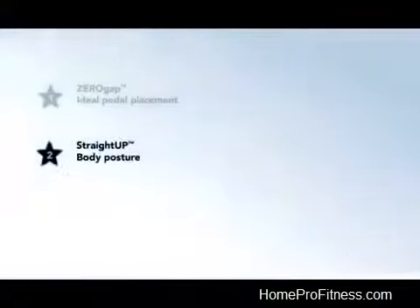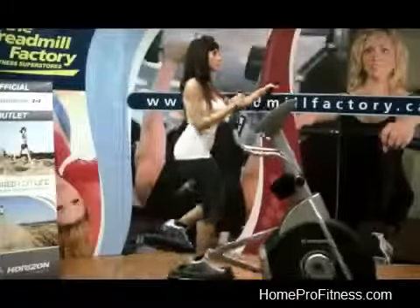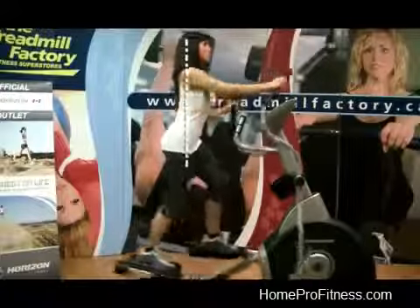Straight Up Body Posture keeps your body upright for maximum comfort, minimal fatigue, and faster results.